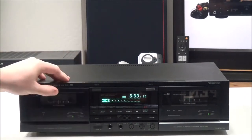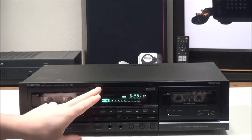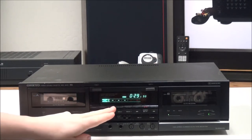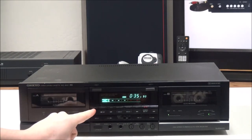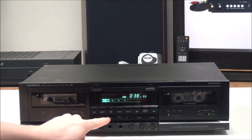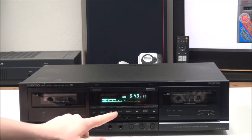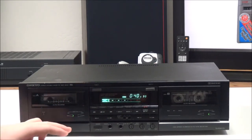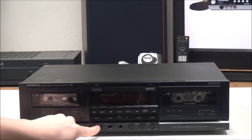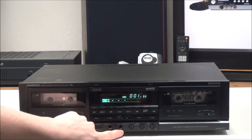Once you have it all plugged in, you can power it on and put a cassette in. On the front panel the buttons include the eject button, normal and high-speed dubbing, stop, fast forward, rewind, play forward, and play backwards — that's the auto-reverse feature so that you don't have to flip the tape; you can play both sides just by putting it in. And down here you have your power button.